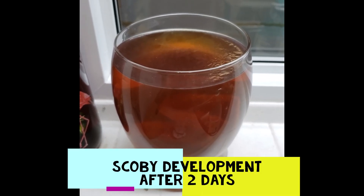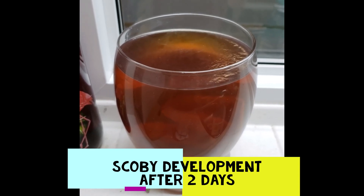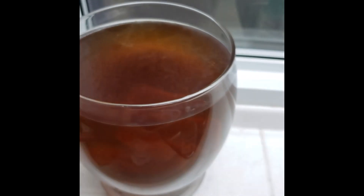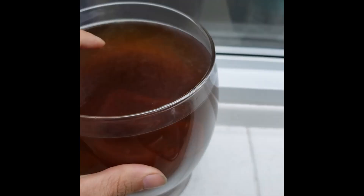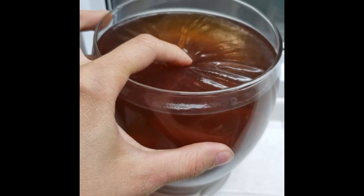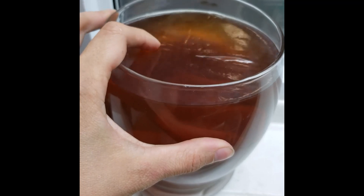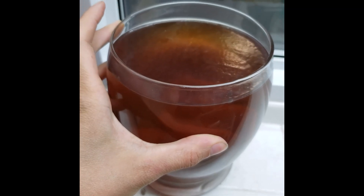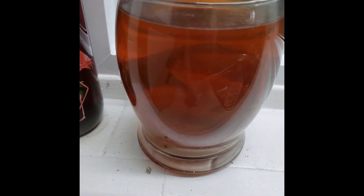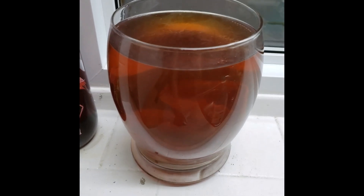I want to show you the development of the SCOBY. I only made this on Saturday — it's summer in Ottawa, it's super warm, so this SCOBY is developing right away. You can see it just starting to form a film. If I touch it, you can see that tension — it's very thin and clear at this point. This is just day two. Your SCOBY will develop so much faster at the right temperature. The mothers I put in are floating around in the bigger container.